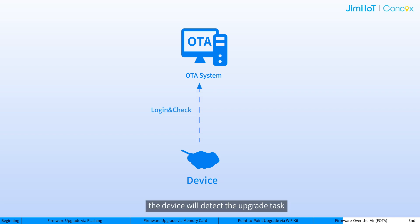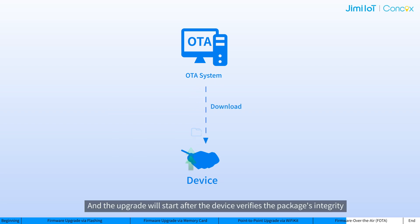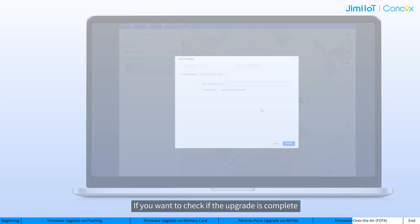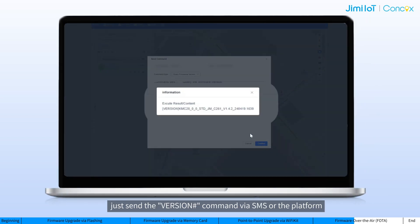Currently, two OTA options are available. You can choose to use our OTA system, and we will configure an OTA task to your specific device by following these steps: contact us through an official channel or your account manager and specify your requirements, and we will configure the OTA task. Once configured, the device will detect the upgrade task and download the package from the cloud upon login. The upgrade will start after the device verifies the package's integrity. No further actions are needed — just wait for the upgrade to finish. If you want to check if the upgrade is complete, send the version command via SMS over the platform.